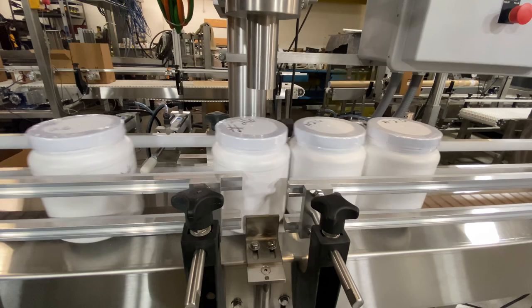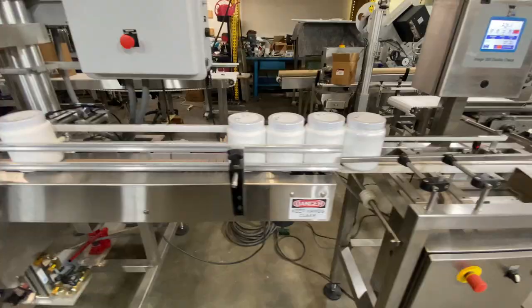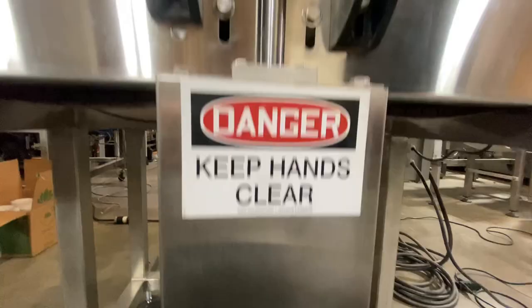Here are your containers indexing in and out of the fill station. They're lifting and vibrating. You can see this from the overhead view of the indexing cylinders. The vibration can help settle your powders down inside your container.